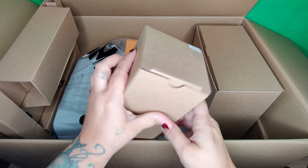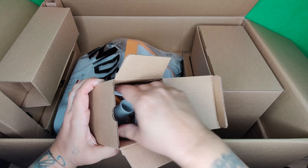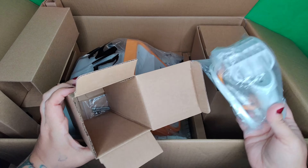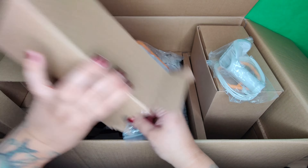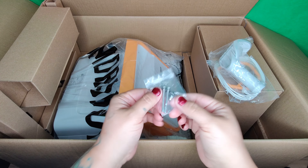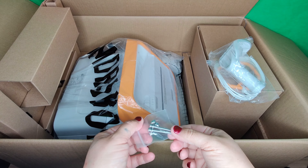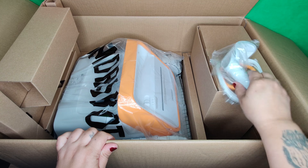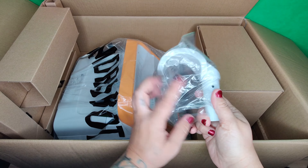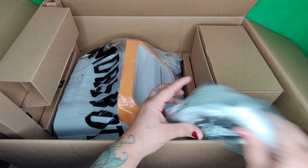Here's the second accessory box. Inside you have your accessories: the hook, the cable, and some screws. These are extra screws, and this is your hook — you can pull the robot out of the pool using this hook.